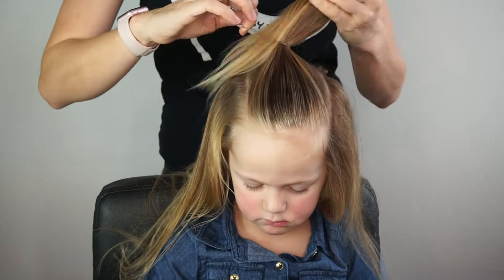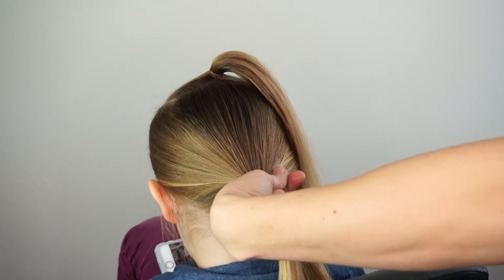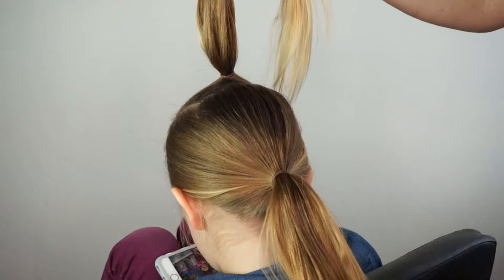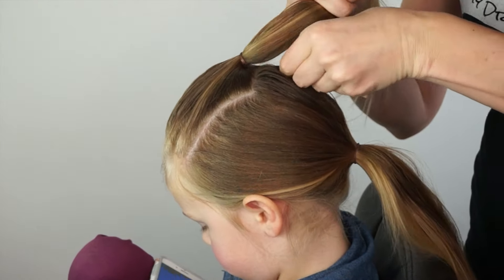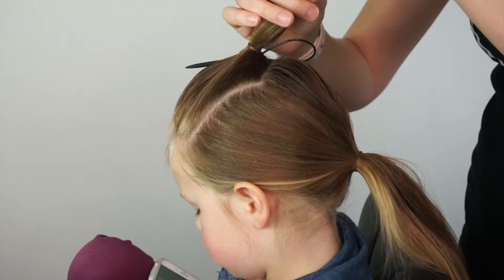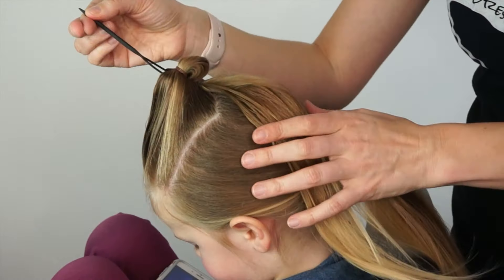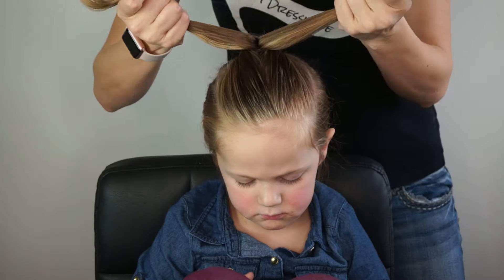On the back of the hair, I'm also going to create another ponytail. Now the higher the ponytail, the more of a heart shape you're going to have. With this I'm doing a lower ponytail, so the heart shape isn't as pronounced, but you can do a higher ponytail for a more pronounced heart shape. From here, I'm using the topsy tail tool exactly like I did in the braided style — just flipping it up through.